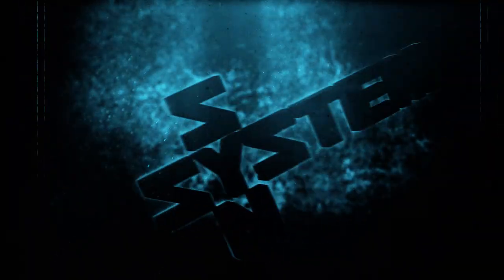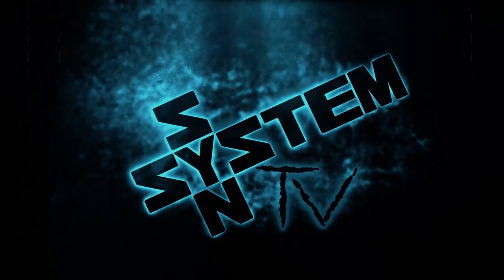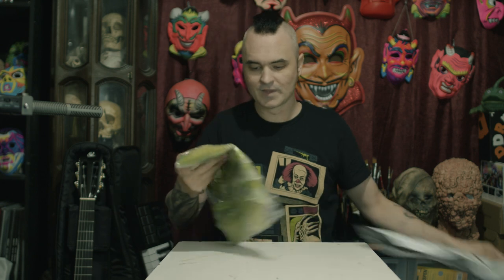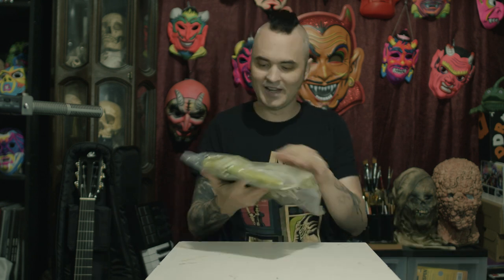Hi, I'm Clint Carney from SystemSyn and today I'm going to show you guys how to make a cool display bust from a pretty inexpensive mask. I have right here just a cheap mask that I ordered off of Amazon. Let me open it up so you can take a look. And yes, this is the Creature from the Black Lagoon.